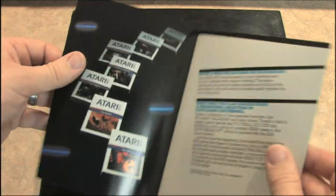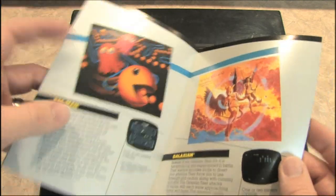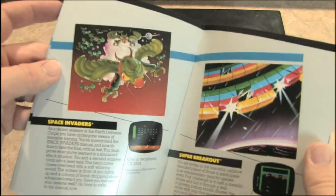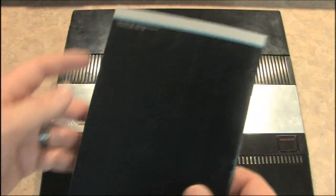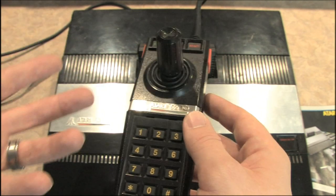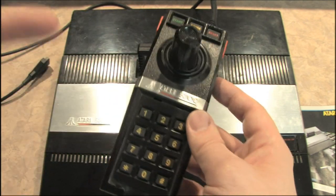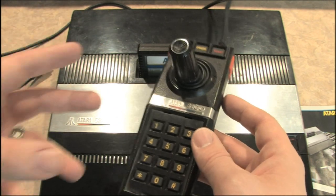Many of the Atari 5200 games are awesome. Here's a catalog showing some games. It's not just a console with slightly better graphics from the Atari 2600 — games like Pac-Man are dramatically better, and Galaxian, or at least they would be, if it were not for the horrendous, god-awful, terrible Atari 5200 controller. This is the worst video game controller I have ever seen.